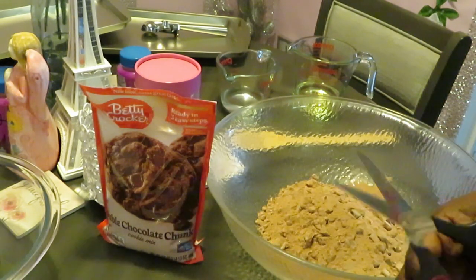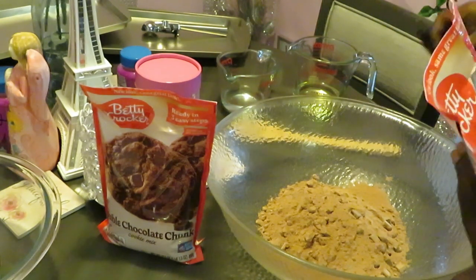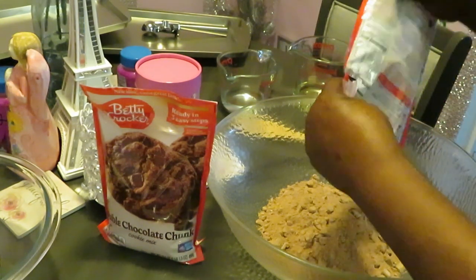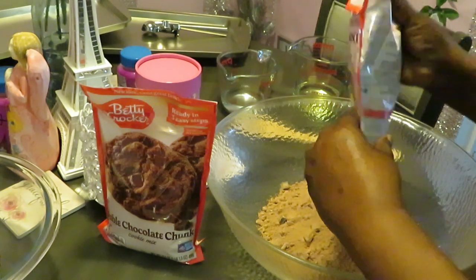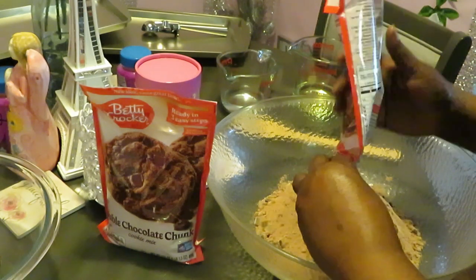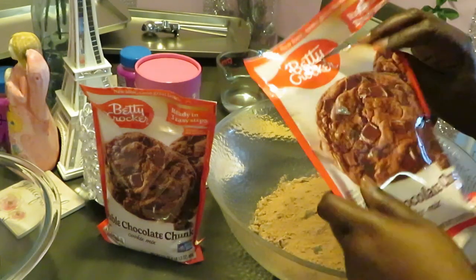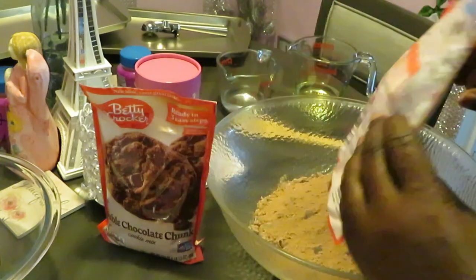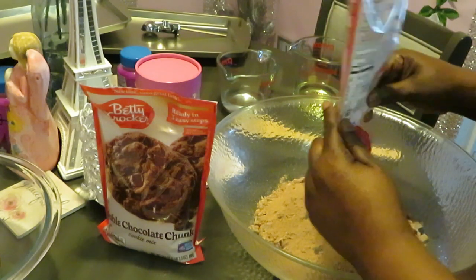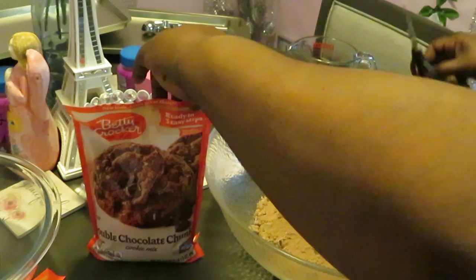I love Betty Crocker, Pillsbury — all of them. They make it real easy. There's no reason why you can't make cookies for your family, for your kids, for yourself. No excuses! I'm using my big mixing bowl today because I'm doing three packs. Chocolate chocolate chunk — that sounds good, especially for chocolate lovers. This is the perfect cookie if you love chocolate.